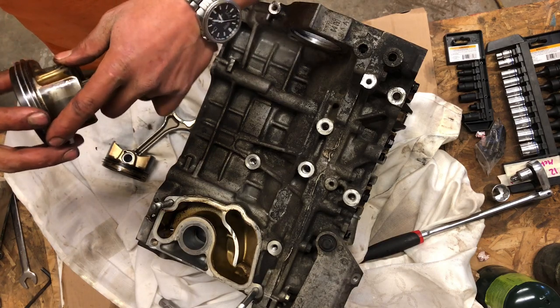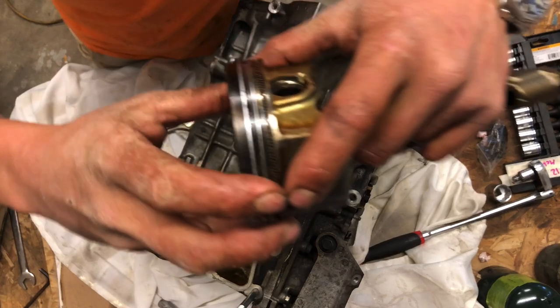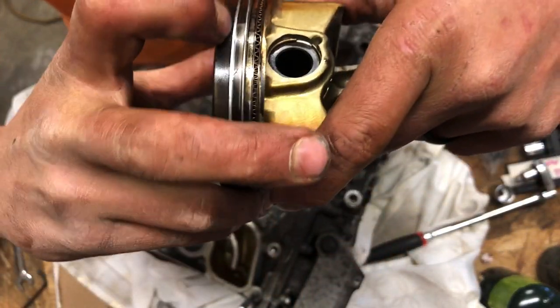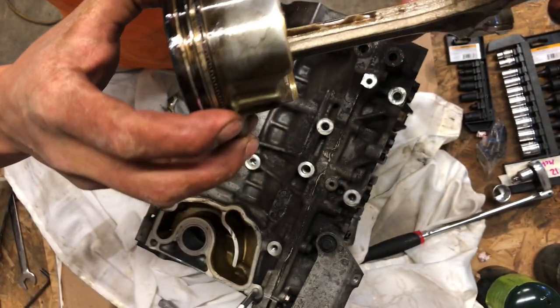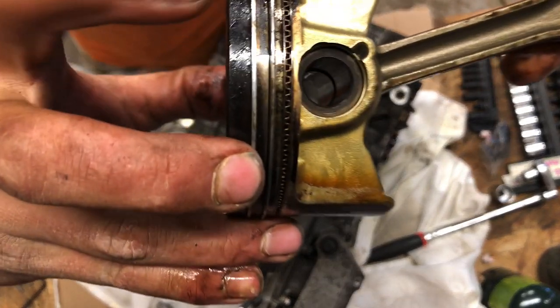Wow, so right off the bat, cylinder two — same thing, look at that. Just shattered. Crazy — you guys see that?